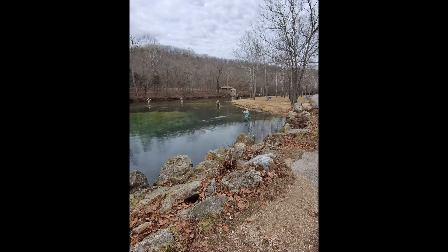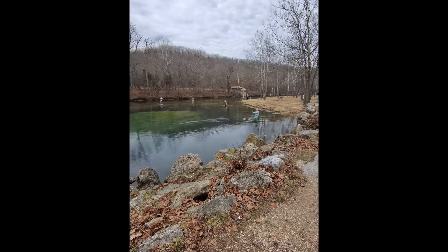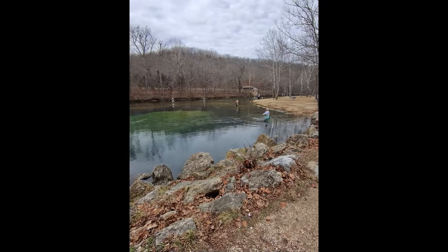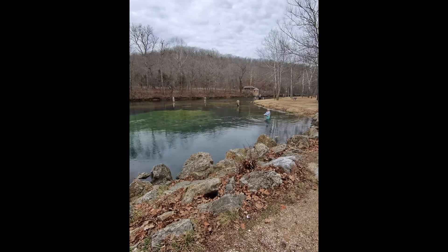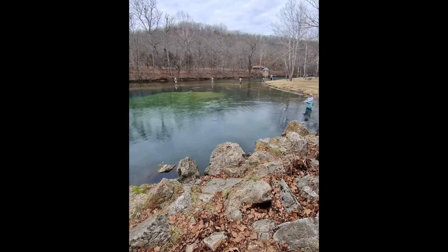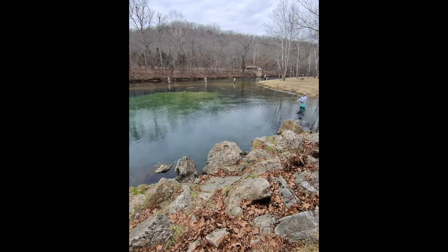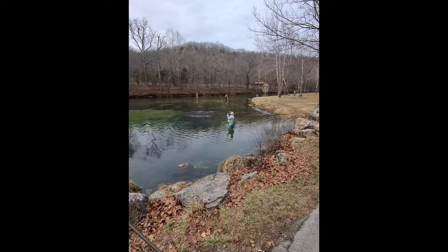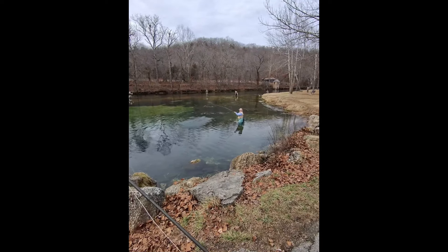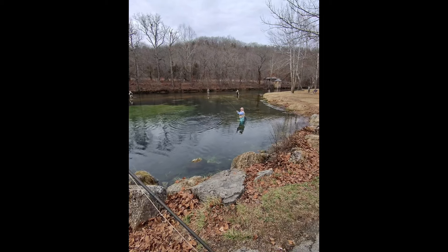I'm using one of my favorites — a cream mop fly with an indicator. I'm using a roll cast because it is a little bit windy and I just feel like I have more control that way. I can actually see the fish today, so I'm more or less sight fishing. I've been having some pretty good luck — I got a pretty nice sized one on the line. I didn't expect it to fight so hard, so it did take me a while to get it in. It was a lot of fun.